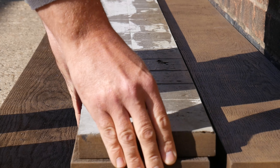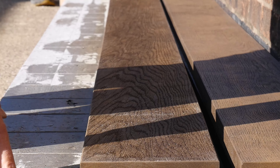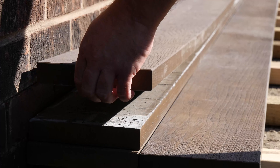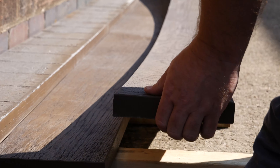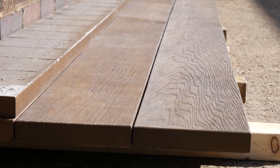Millboard should always be stored on a flat surface or level bearers a maximum of 400 millimeters apart and stacked face to face, not back to face. Be careful not to drag the boards off the pallet or over each other as this could cause abrasion or marking on the surface.